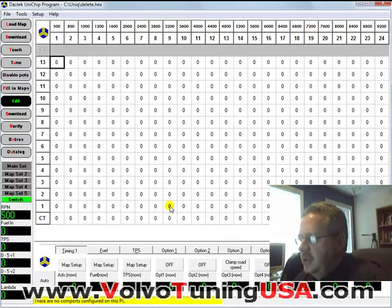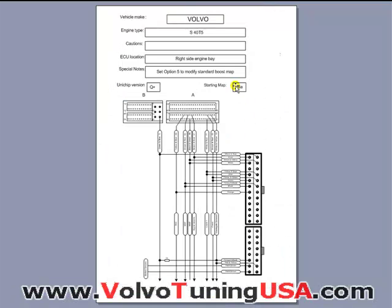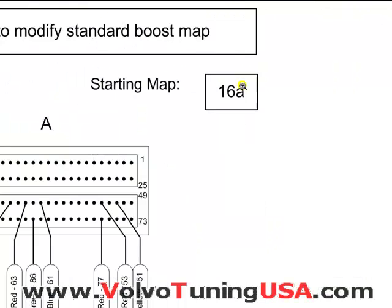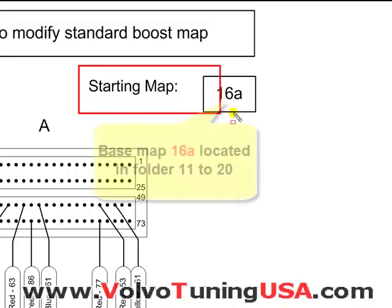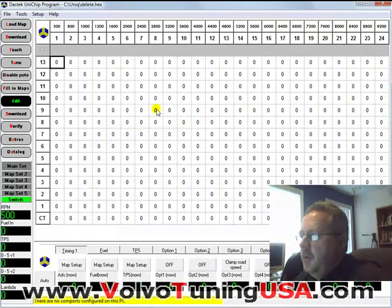All this information is on the schematic, so let me go back to the schematic. And here you can see — let me just zoom in on this. You can see here is the base map. So let's go back to the software.